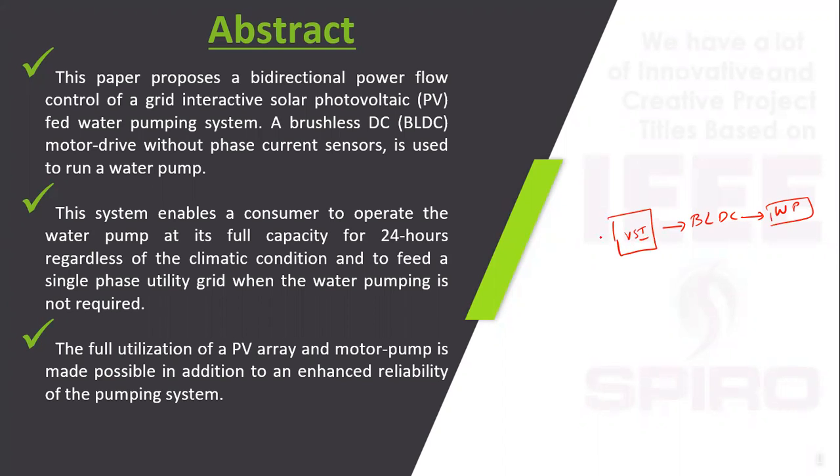The input of the voltage source inverter is solar PV. The principle is: using the solar PV, we use a boost converter which is coupled with the voltage source inverter. This is a unidirectional converter. The PV voltage is boosted using the boost converter, and the voltage source inverter drives the BLDC motor. The main advantage of the BLDC motor is that commutation takes place using electronic commutation.